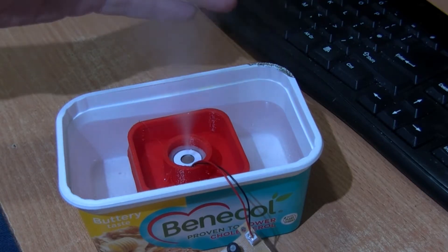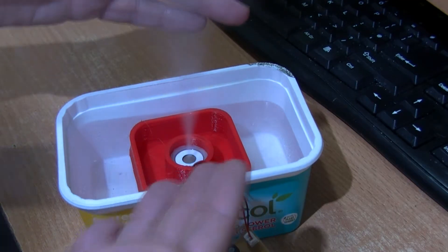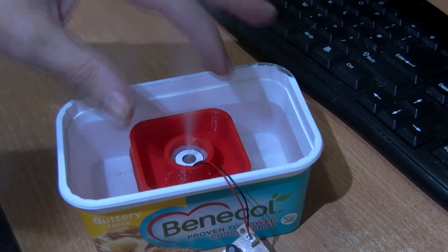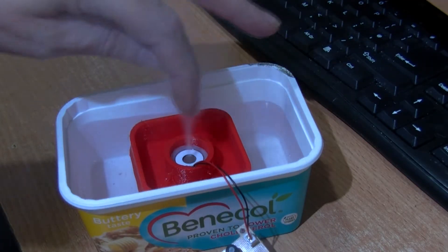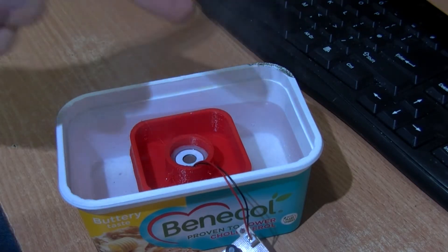You can see this mist coming out — it produces an awful lot of mist for its size. The idea is that it's pumping water out from the bottom up through the device and into the mist.